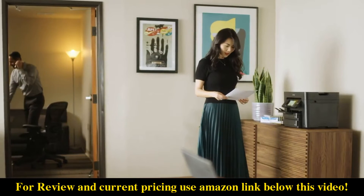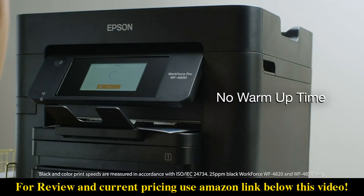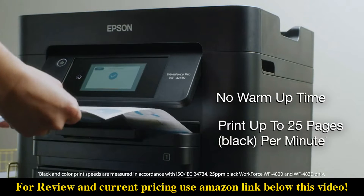Save time and improve productivity with Epson's PrecisionCore heat-free technology. No warm-up time and ISO print speeds up to 25 pages per minute means your prints are ready fast.